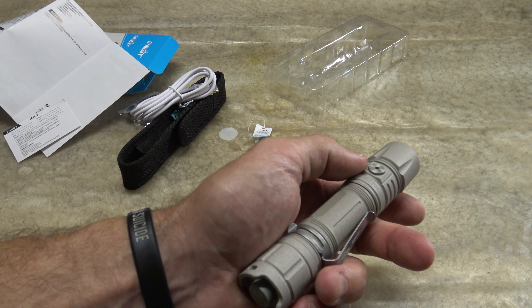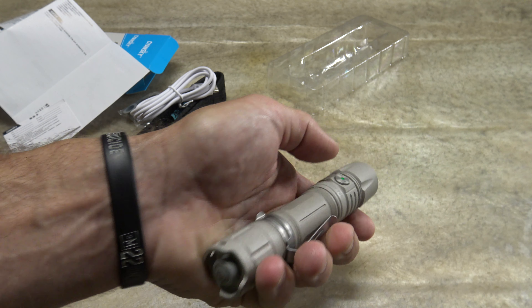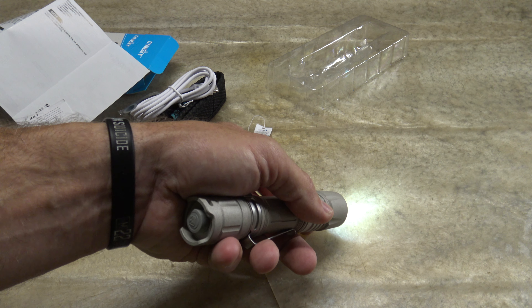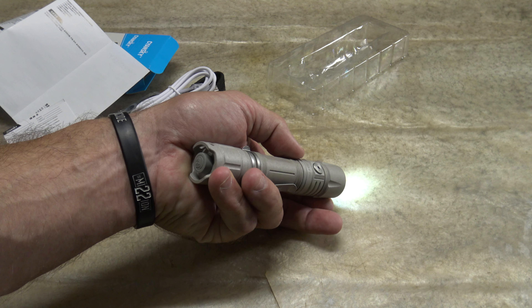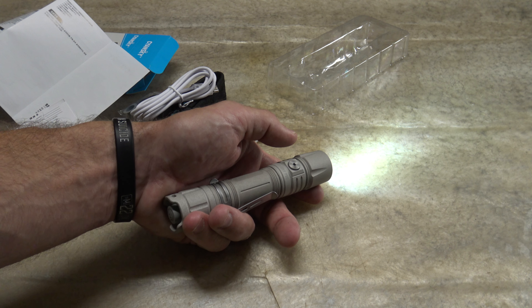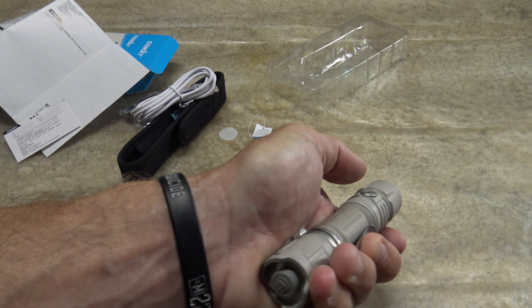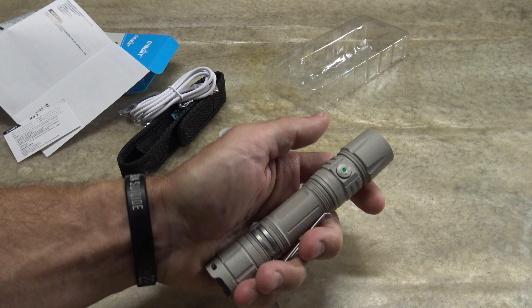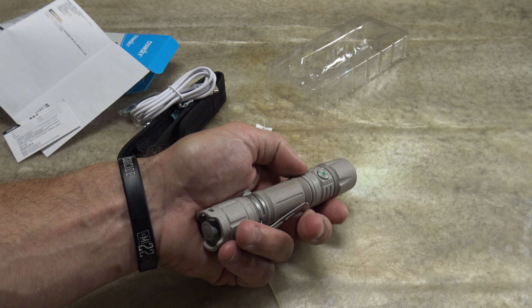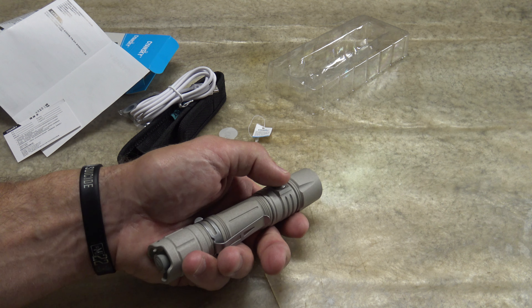This light also has an economy mode: push the side switch then the tail cap switch to enter a 5-lumen economy mode that lasts 80 hours — that's over 3.33 days of runtime. From there, pressing the mode switch brings you back into the normal low, medium, high, and turbo settings. Importantly, if you turn the light off while in economy mode and turn it back on, it will remember economy — which a lot of flashlights don't do.